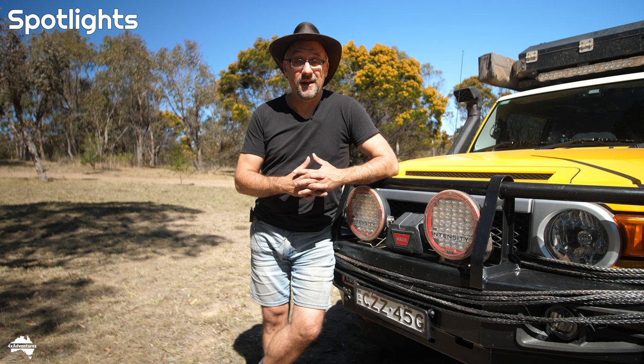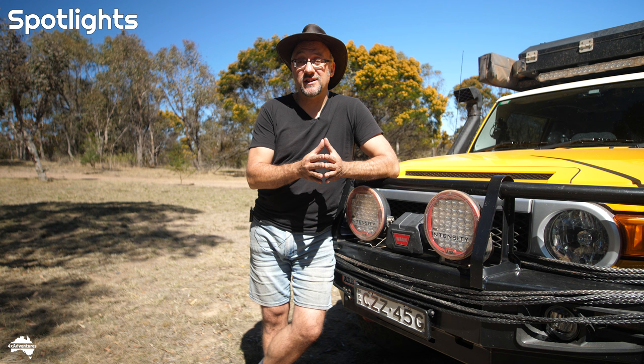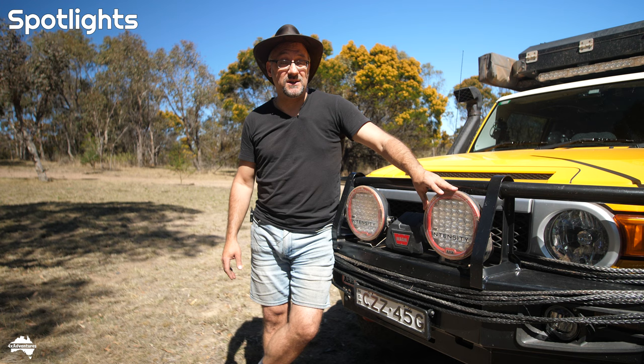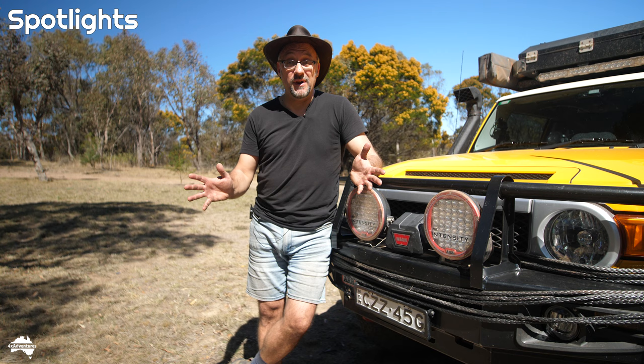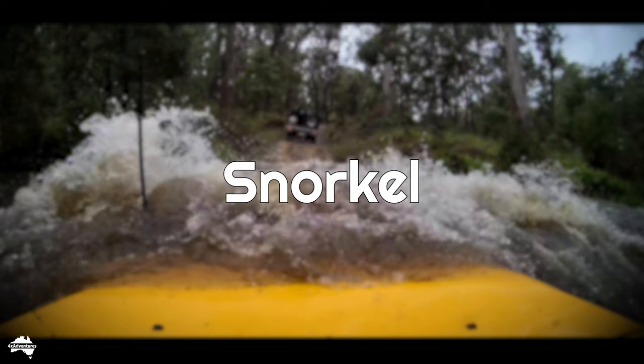Would I choose these spotlights again today? Probably not. There's a product I'm looking at by a company called Lazer — L-A-Z-E-R — a British company. They make a set of spotlights called the Sentinel, available in 9-inch and 12-inch versions. I'm looking at the Lazer Sentinel 12-inch. They've got new technology where each light does both the distance and spread roles, and it's not such a harsh white light — it's a much nicer, mellower light. I think if I were to swap these, I'd choose the Lazer Sentinel spotlights, and then perhaps I could do away with the roof-mounted LED light bar and save some weight up top.